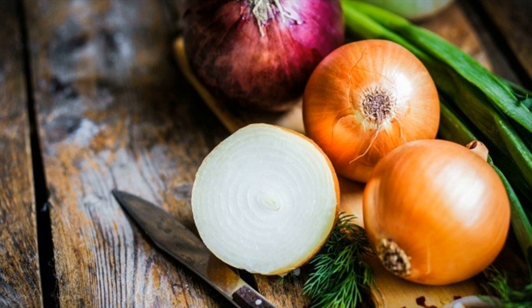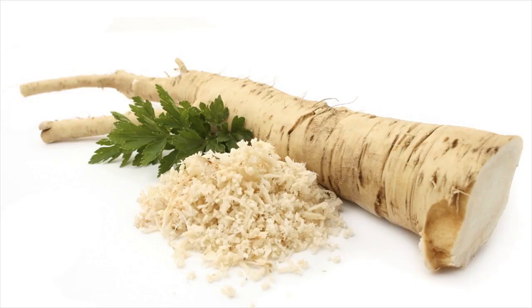Note: if you are trying it for the first time, then start by taking a pinch of grated horseradish. If this dosage doesn't seem to show any results, you can increase up to 1 teaspoon.